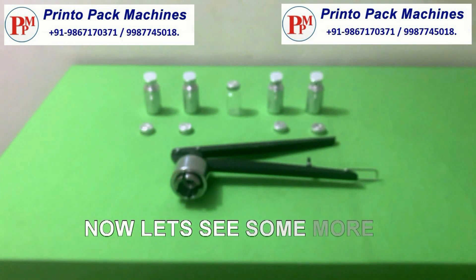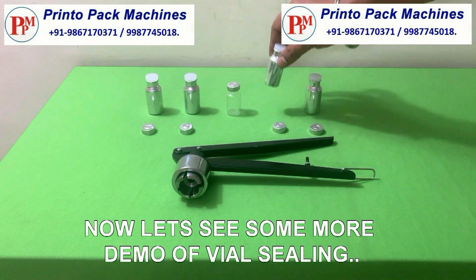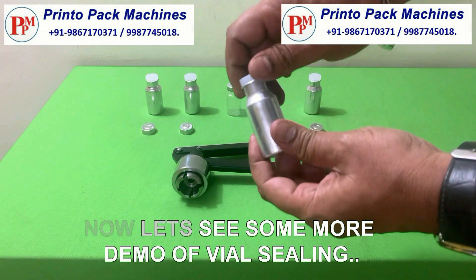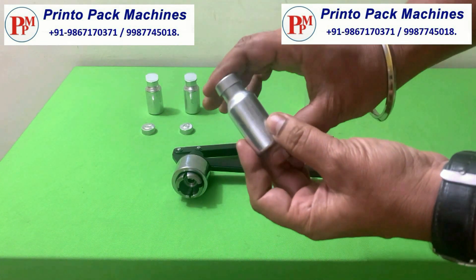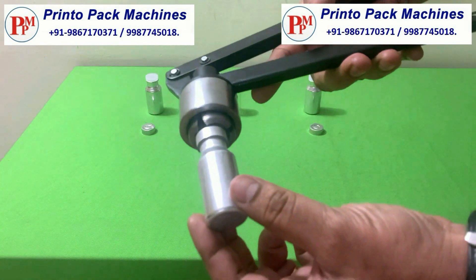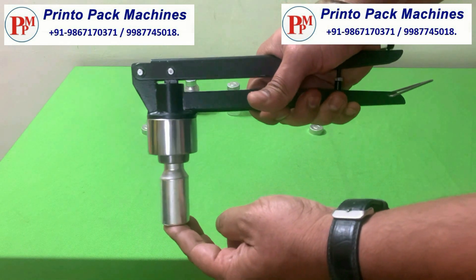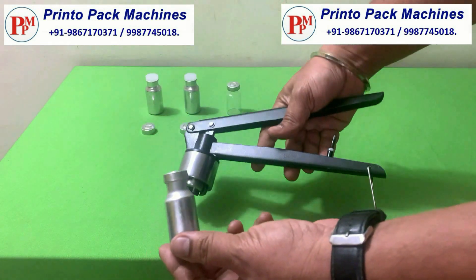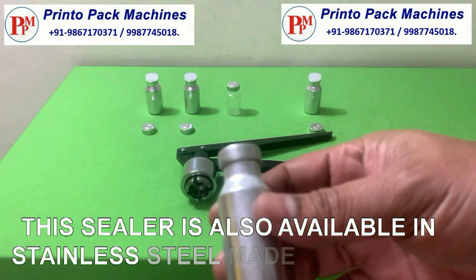Now let's see one more demo of vial sealing. This sealer is also available in a stainless steel GMP model.